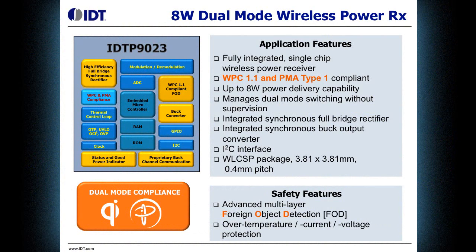First, we'll start with a quick overview of the product, and then we'll get right into the demo. A little bit about our dual mode wireless power receiver, the IDT9023.